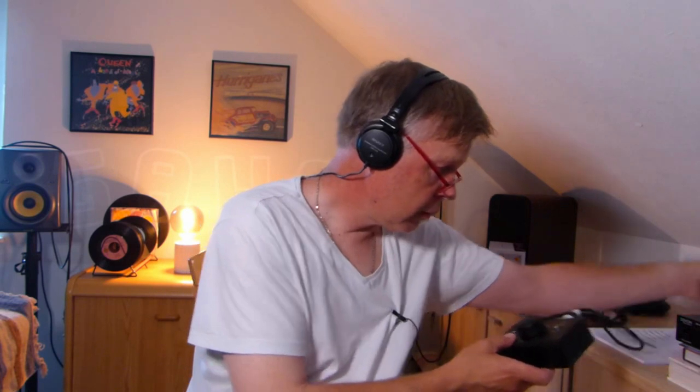Maybe you have a mixer — this is one way to connect this CD player. You can imagine you have some kind of event; it's a really nice option with these XLR cables. The next question is: does it play CDR discs? Because if you're a music maker, I think you have lots of CDR records.